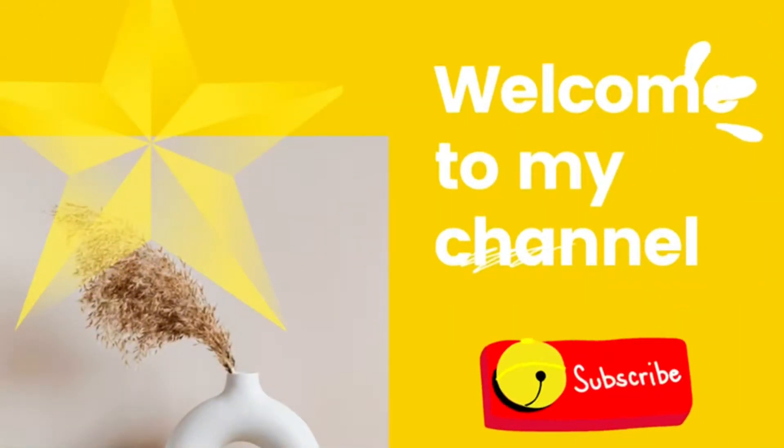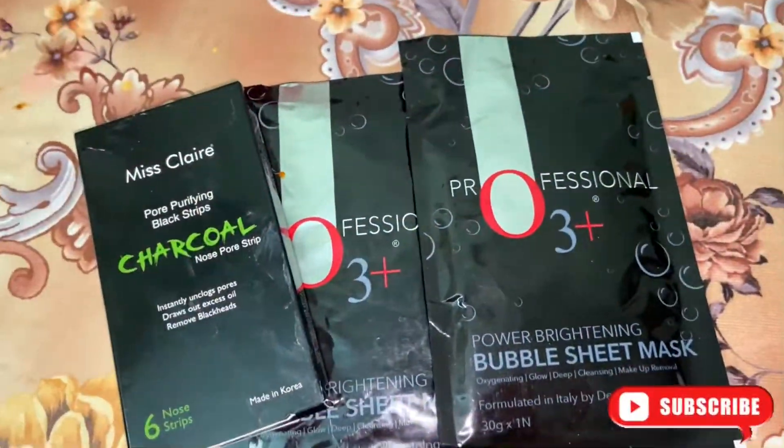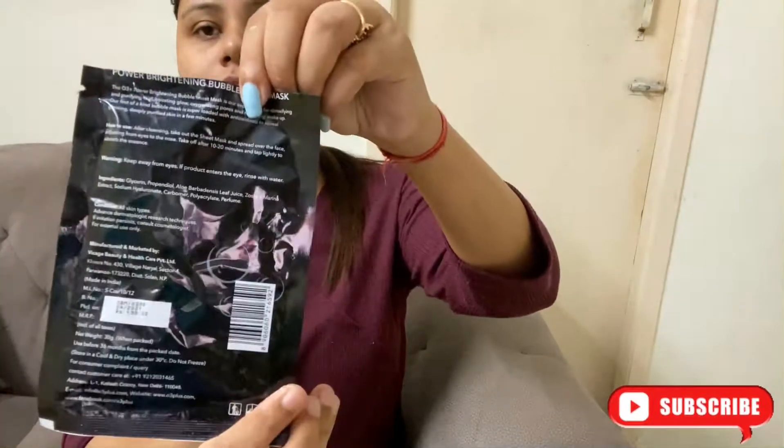Hello everyone, welcome to my channel. So today I am here with another vlog. So recently I ordered a face sheet mask from Naika — that's a professional O3 face sheet mask. So today I am going to apply it and see how it works. So let's get started.